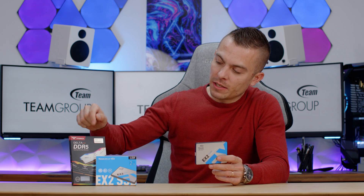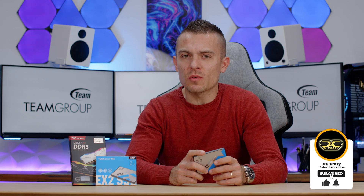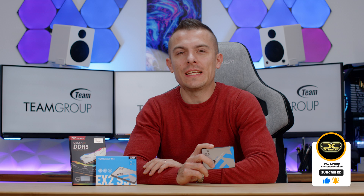Before you go — these are Team Group T-Force Delta DDR5 RGB 2x48 gigabytes, and next in line for Team Group products I'll be reviewing those quite shortly. This will be the first time on my channel benchmarking 2x48 gigabytes. Do stick around, don't forget to subscribe, hit the like button, and click the notification bell so you don't miss that video for the Delta DDR5 RGB memory. This was EX2 Elite — see you next time!